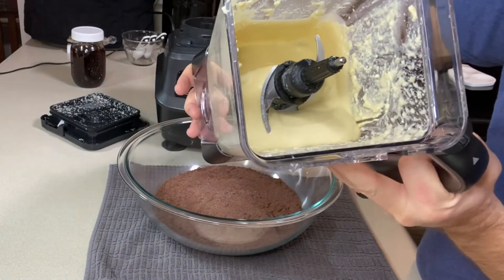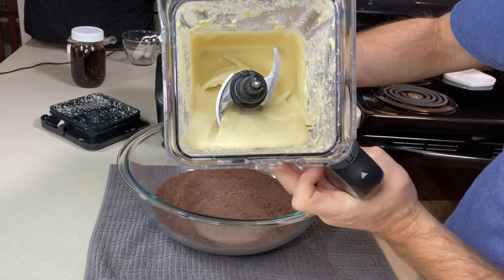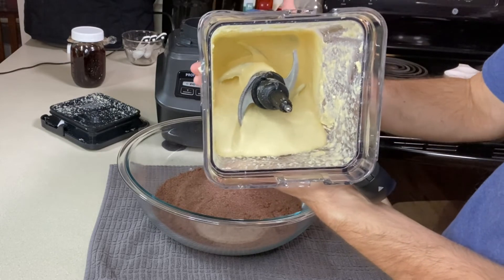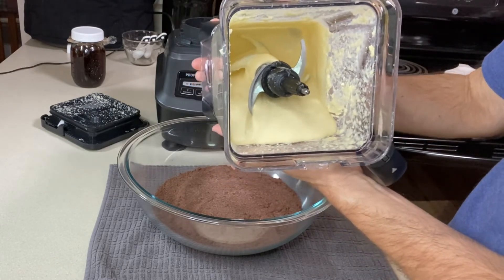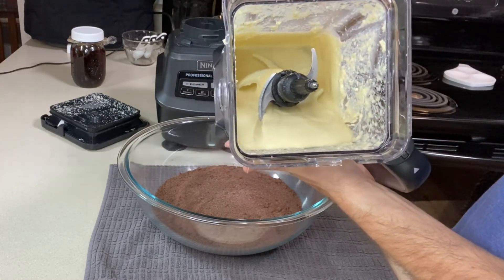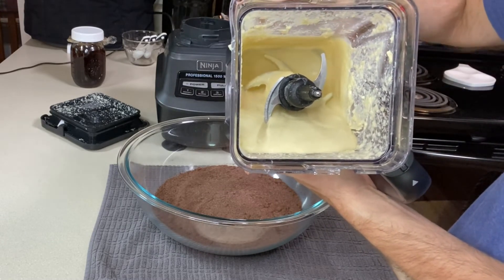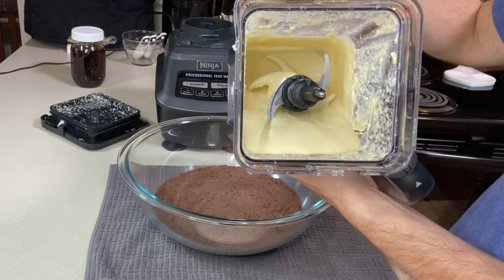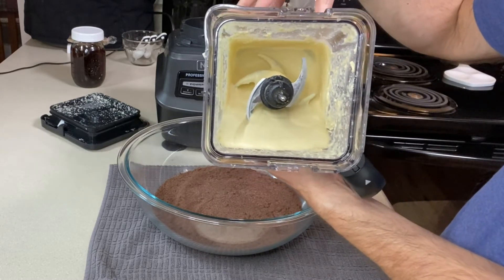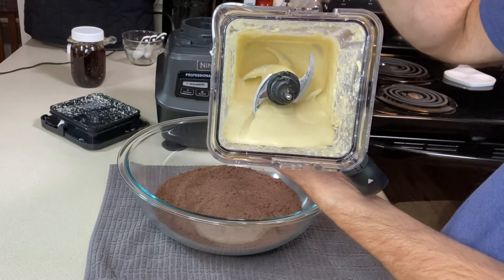You'll want to blend it for anywhere from four to five minutes, especially with a less powerful blender. It's actually pretty smooth now — it looks and smells like vanilla cake batter. The edges were a little gritty at first because the quinoa hadn't fully blended, so I just kept working it back in. Standard blenders should handle this fine; it may just take a minute or two longer.